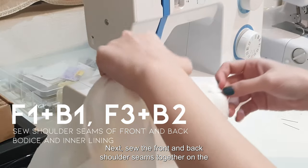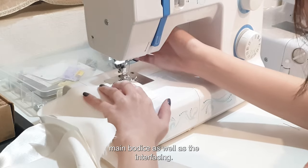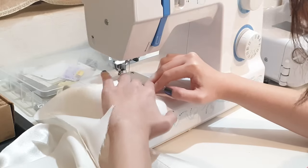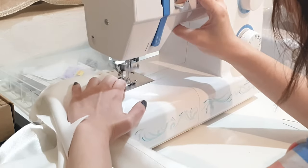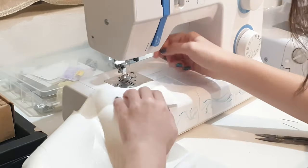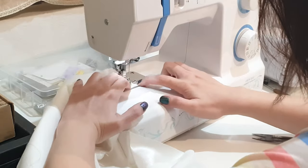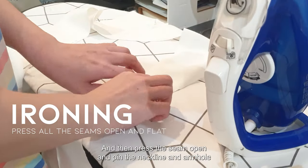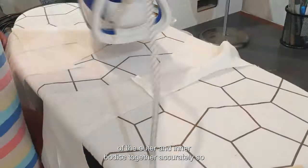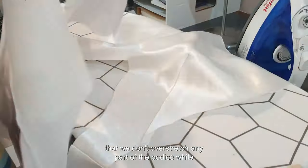Next, sew the front and back shoulder seams together on the main bodice as well as the inner facing. Then press the seam open and pin the neckline and armhole of the outer and inner bodice together. Sew the sides together accurately so that we don't over-stretch any part of the bodice while sewing.